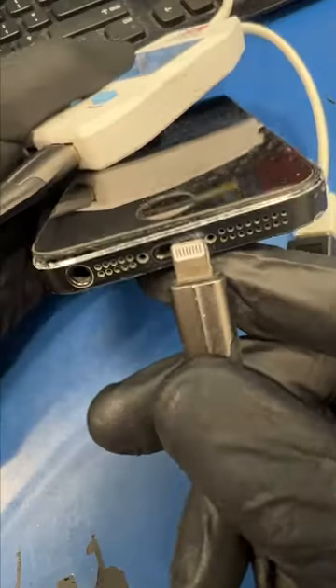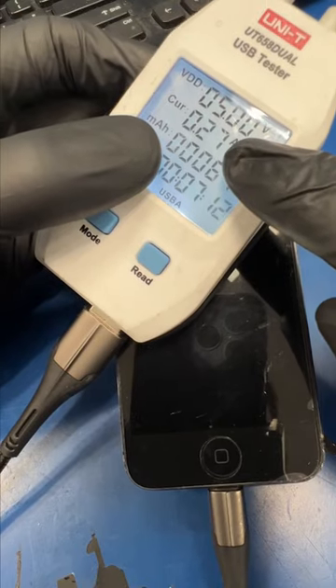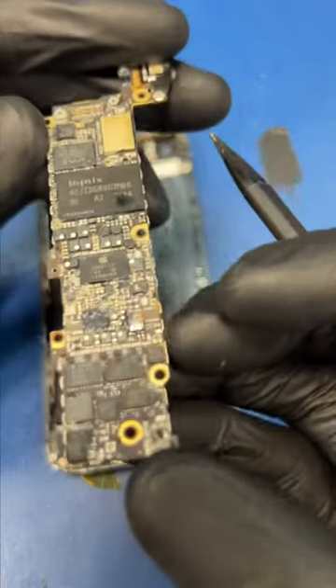My customer's phone fell in the pool and he needs me to recover hundreds of pictures. The phone shows minimal signs of life, so let's take the board out and see what's up.